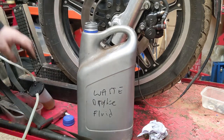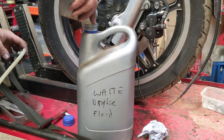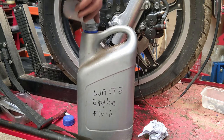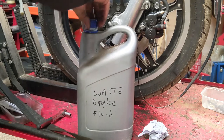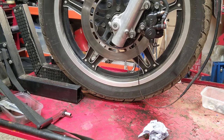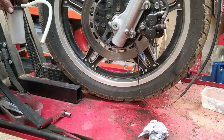Brake fluid is going into an old oil drum that got washed out. The waste companies don't like mixing - your oil waste needs to be separate from brake fluid waste. Some companies aren't as fussed about it, but you do not want to end up with 200 litres of waste oil that your waste reclamation company doesn't want to touch.